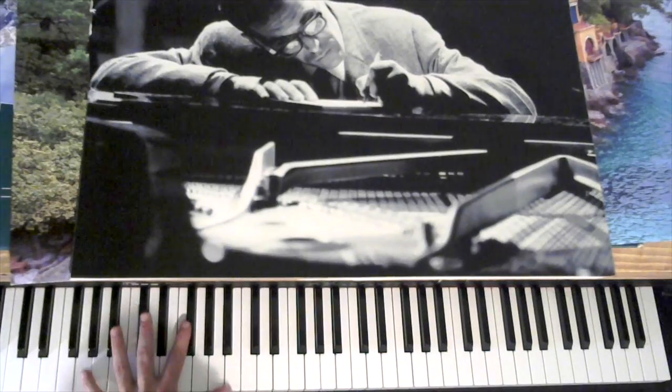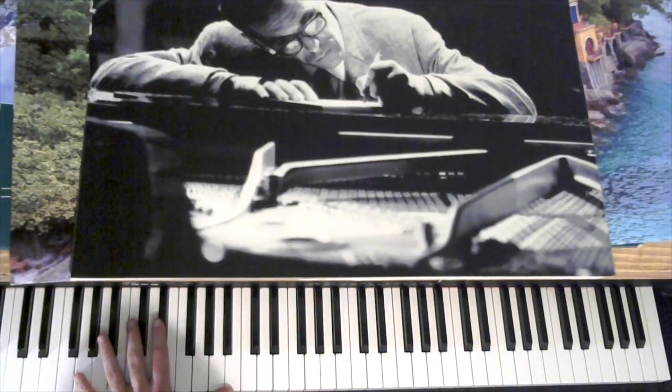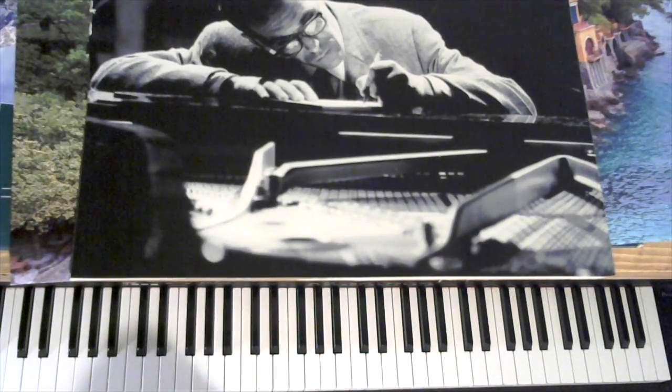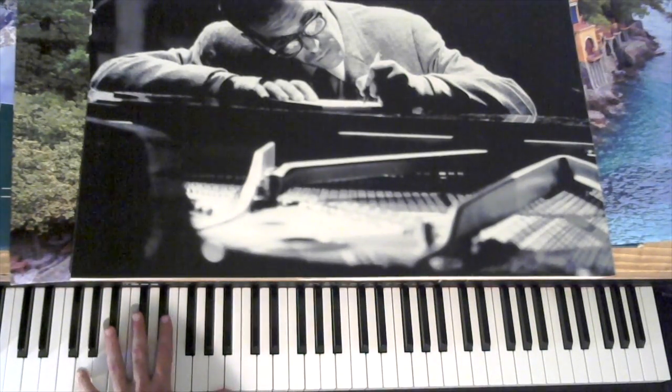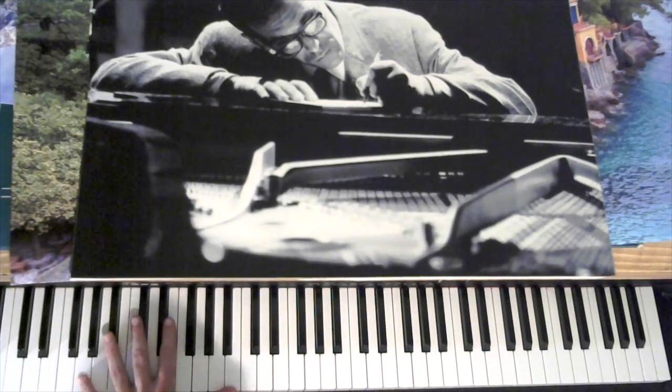These are big stretches to grab for most people. So if you can't, you can strum them and catch them with the pedal — low note, high note, put the pedal down. But if you have a big hand, you can play them straight on.